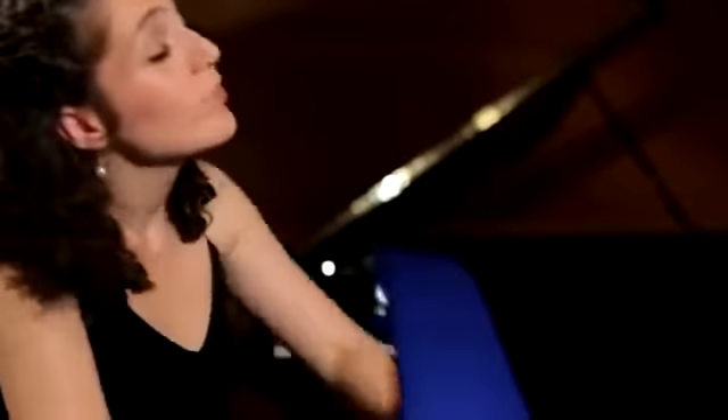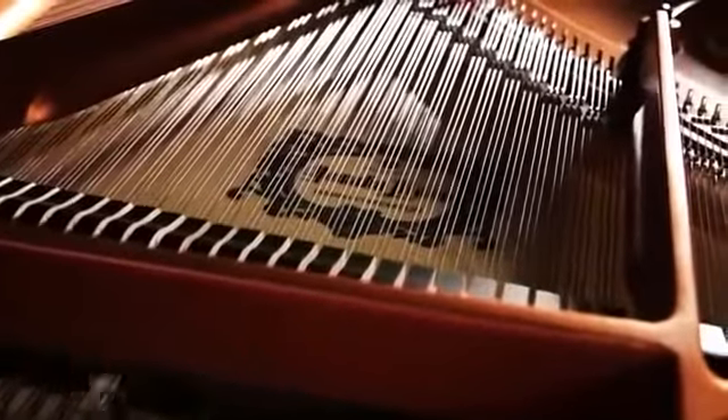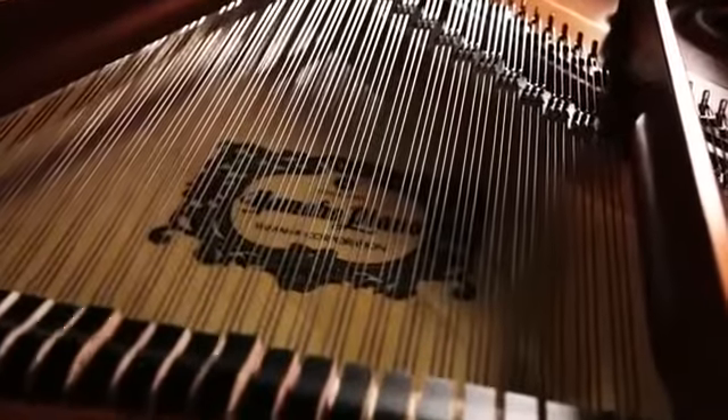There are two more important factors which are responsible for the exceptional beauty of sound: the hammers and the strings. In the new Yamaha CX series we use hammer felts and strings that are made in Germany.